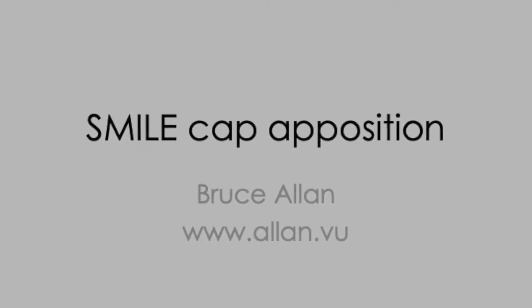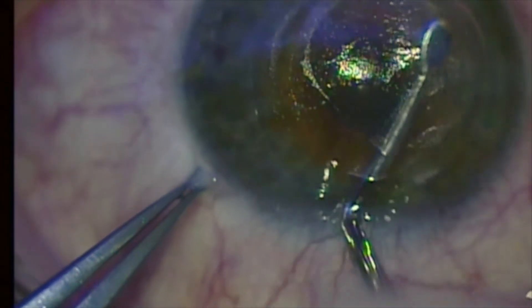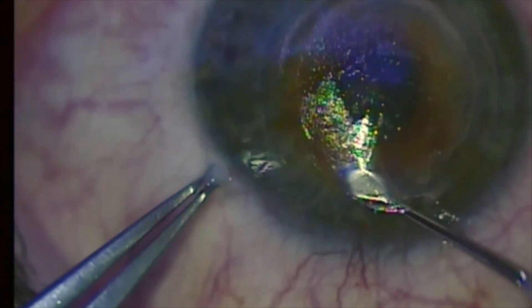Here we're going to show a nice little tip for dealing with cap striae in SMILE and similar lenticule extraction techniques in laser vision correction. Here you can see the refractive pass with the femtolaser, and now we're going to see the cap cut which defines the lenticule. Even though you've got no side cut in lenticule extraction, because of the curvature mismatch caused by removing the lenticule, you will have striae in the cap which lies loosely over the residual stromal bed, and you have to deal with those.